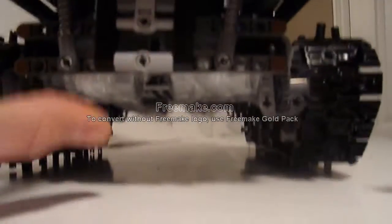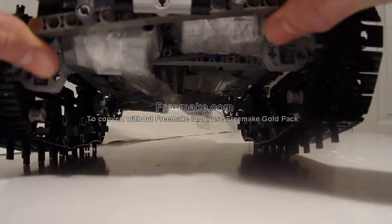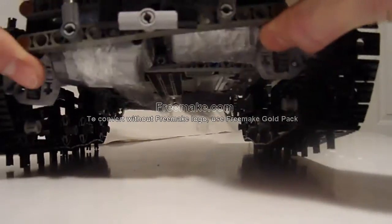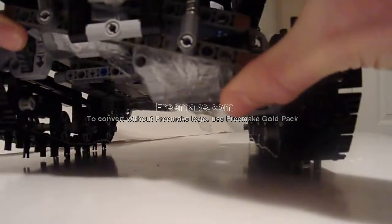Suspension. This model has what I like to call double bar pendular suspension. It's like pendular suspension, except that because there's a second bar above it, the track will always stay parallel to the ground, which is important for a tracked vehicle.